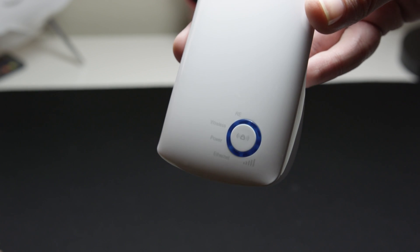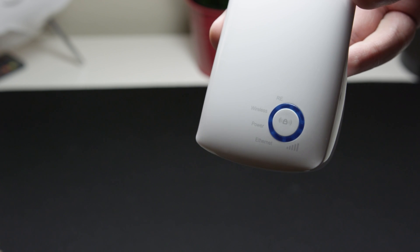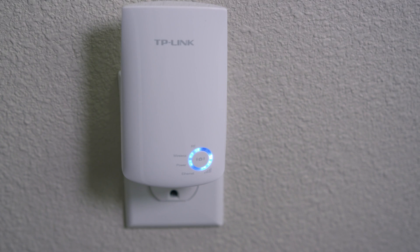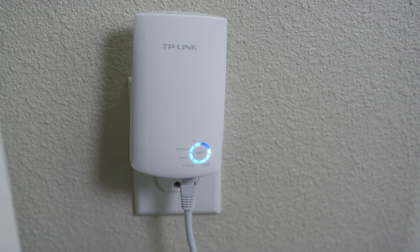On the front we do have a couple of nice things. There is a WPS quick setup button if your Wi-Fi supports that. There's also quite a few lights on it so you can know the ideal position to place this, as well as activity, including whether or not your Ethernet is actually plugged in, so you can get information at a glance. The Ethernet port is really awesome to have, but it's probably not what you're going to be using it for.